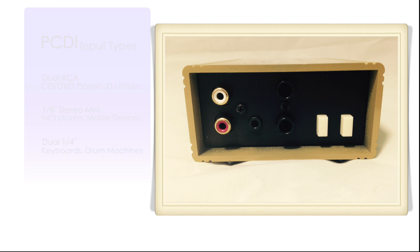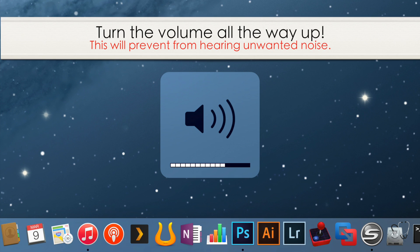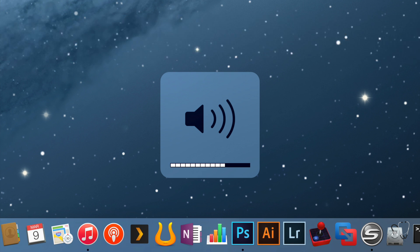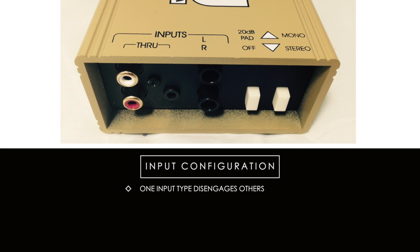No matter which type of gear you're plugging into the PCDI, make sure your volume is turned all the way up. This will ensure you have a strong signal and will prevent you from using too much gain on the mixing console, avoiding the amplification of unwanted noise. When one of the three input types receives a signal, the others are disengaged — you can only use one type as an input at a time.